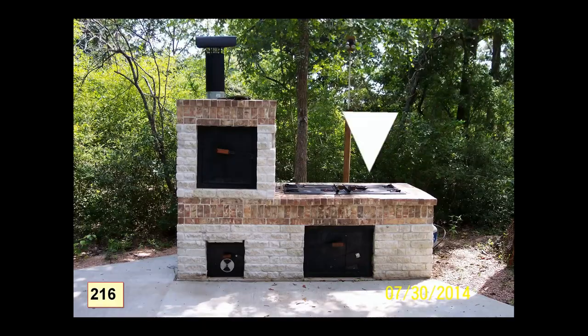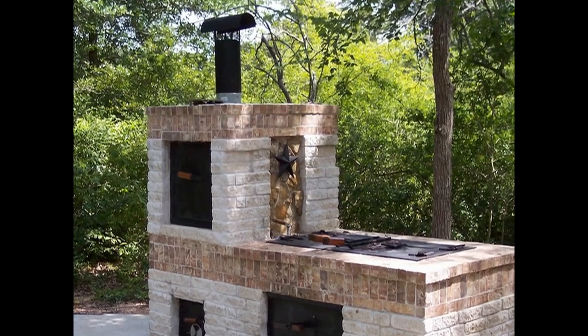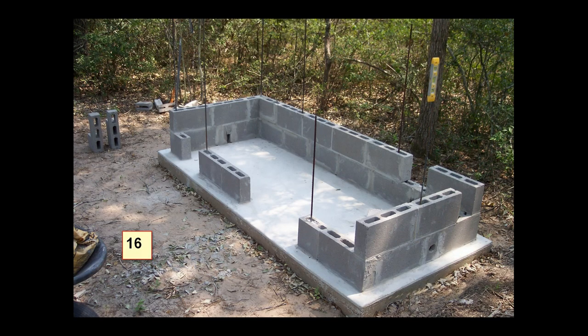The barbecue pit in this photograph is the lower section on the right, and the smoker column is on the left with the chimney sitting on top there. Here's another view of it from another angle.